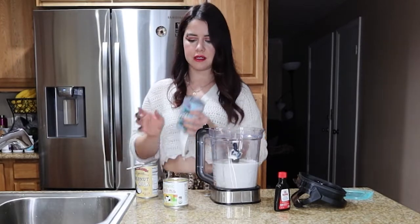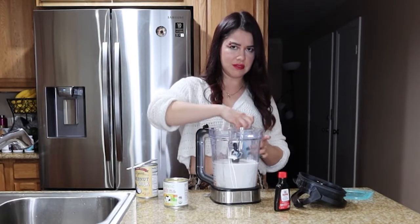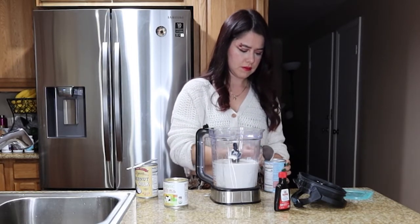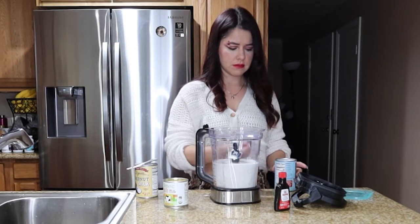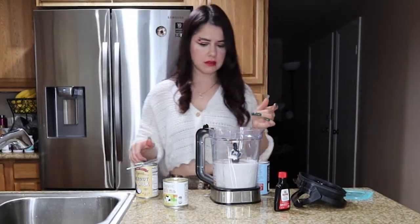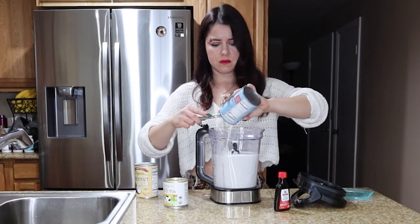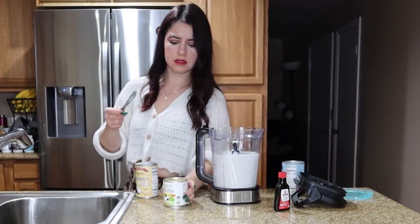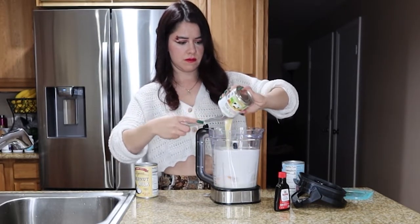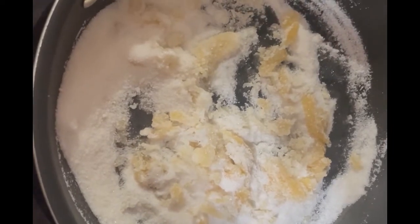I'm gonna add the coconut cream before I add the other can of condensed milk, just so I can taste it and know how sweet it is first. I'll give it a little taste test. Okay, it's not that sweet, so I'm gonna actually add probably the whole can of that condensed milk.